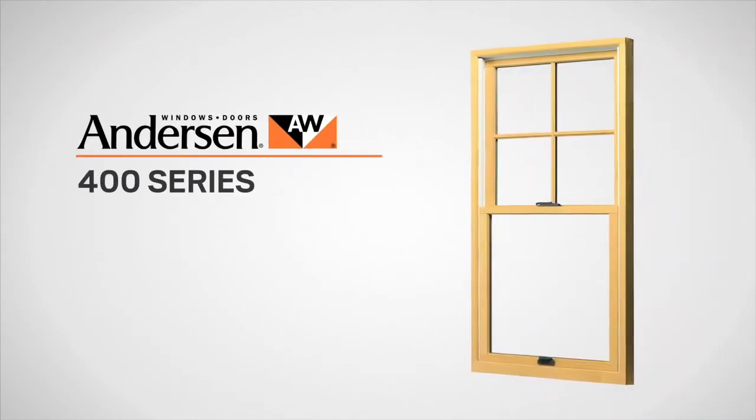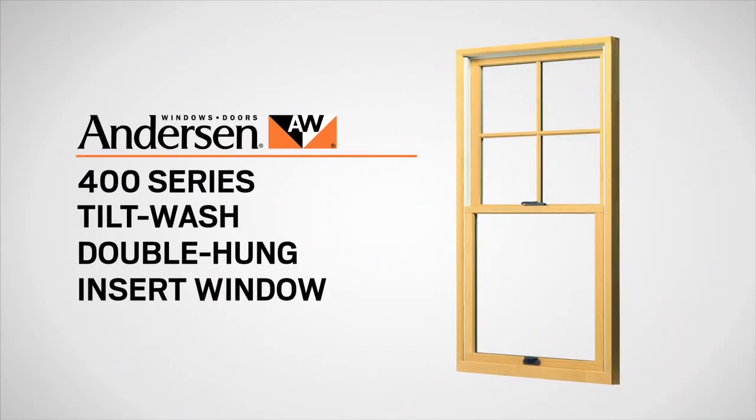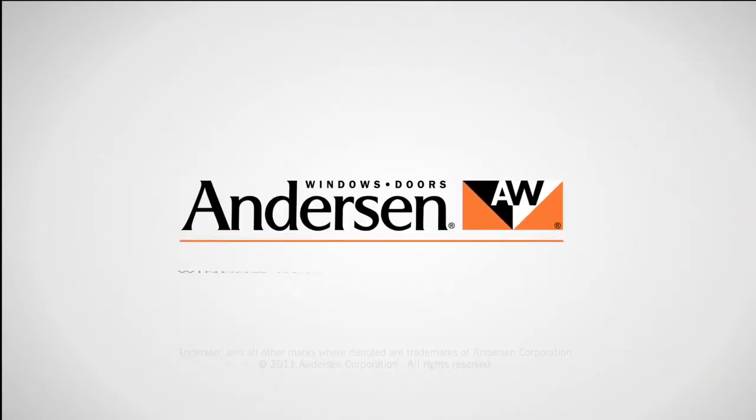The Andersen 400 Series Tilt Wash Double Hung Insert Window. Window replacement made easy.